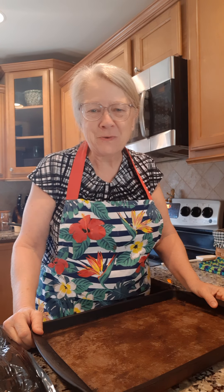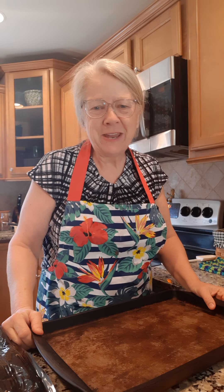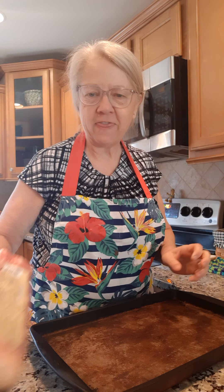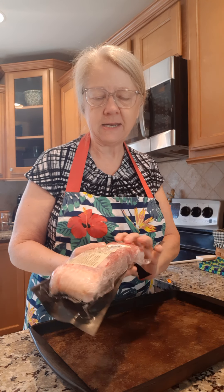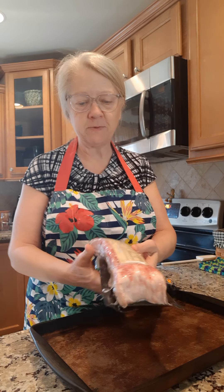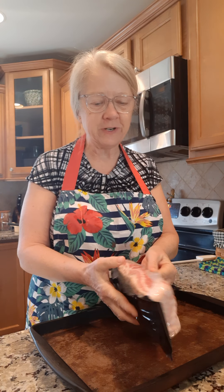Good morning friends! How's everyone doing this morning? Welcome to Cooking with Pam Davidson. Today we are going to do some thick cut bacon and we're going to do it in the oven. Everyone keeps telling me, do it in the oven — so that's what we're going to do today.